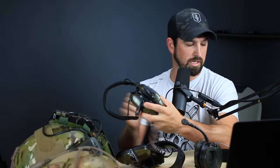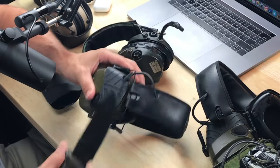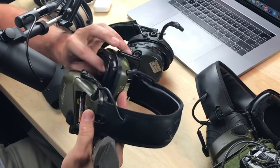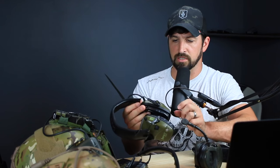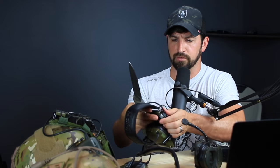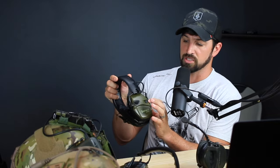For changing batteries, you just get a little pocket knife, pop the cover off right here, and the batteries go on one side rather than both. Some ear protection requires you to take off the ear muff cup, pull out the center, and replace batteries on both sides — which is a pain. This just takes two triple-A batteries, they last a very long time, and it has an auto shut-off feature after four hours so you don't drain your batteries when you forget.